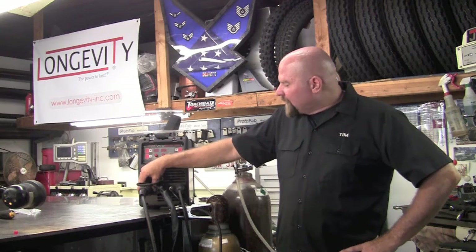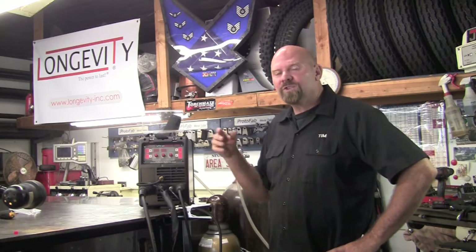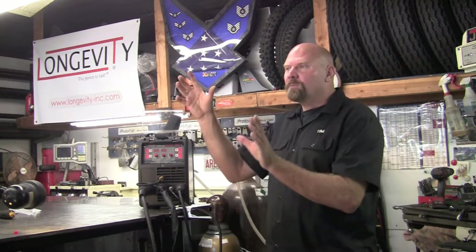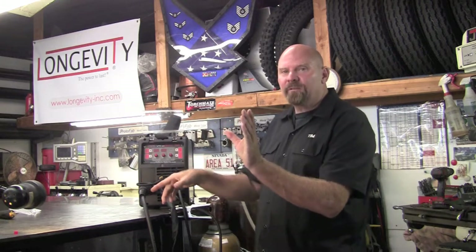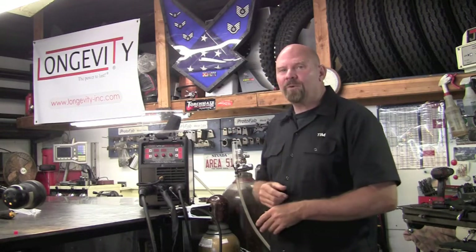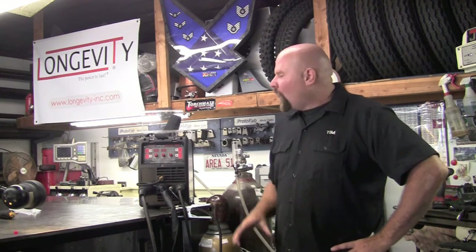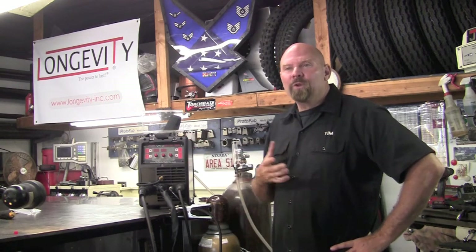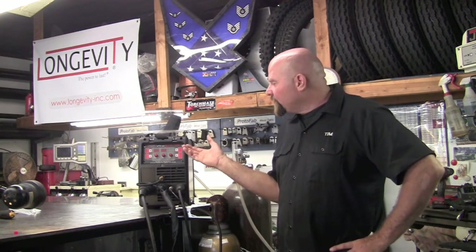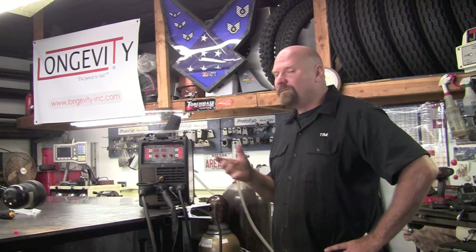What I really like is that the MIG process and the TIG process can stay hooked up at the same time, and it's just a simple push of the button to switch between the two. I might be trying to hold a part and manipulate it into place — I can use the MIG function to tack things up, remove the part, bring it back to the table, and switch over to TIG to weld it up with an award-winning weld. And being DC only, you might think that excludes aluminum, but there is an optional spool gun available to weld aluminum, and it's also set up to do stainless steel. Very versatile, very easy to use, very easy to understand.